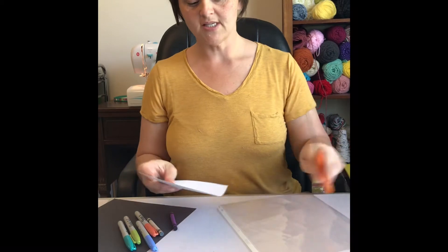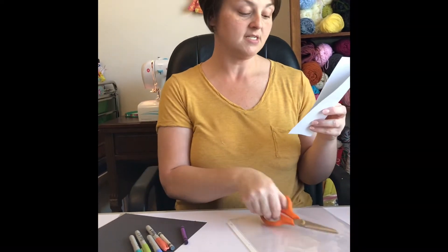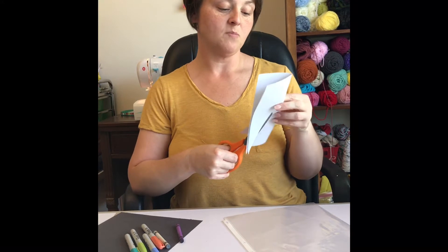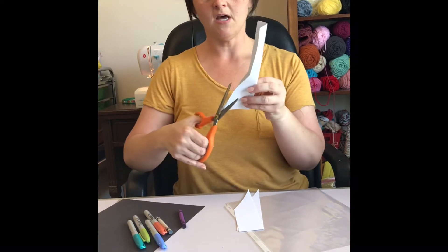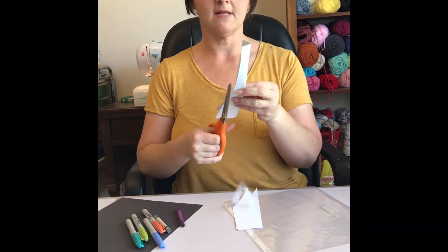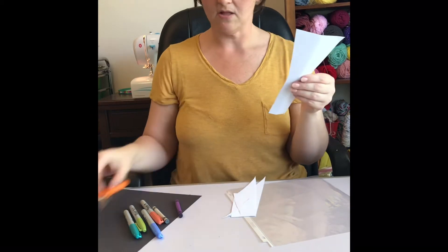The first thing you're going to do is fold your cardstock in half — this is going to be your flashlight. Mom or dad will need to help you cut this so that you can be safe. You're gonna fold it in half and cut your shape something like this. It does not have to be perfect, but you want it to look like a flashlight.